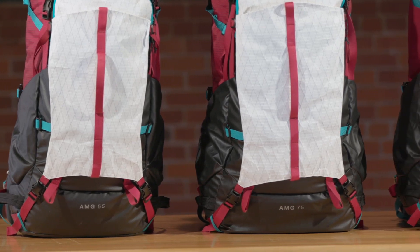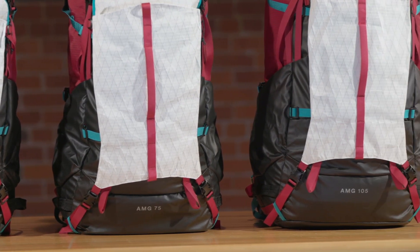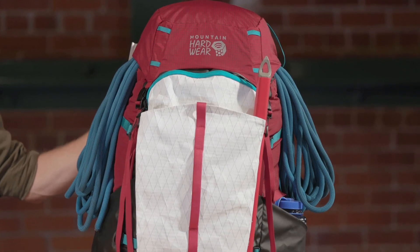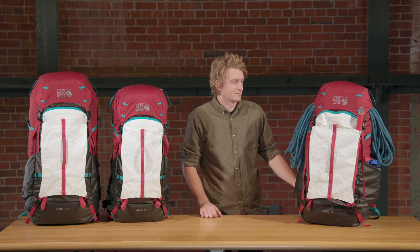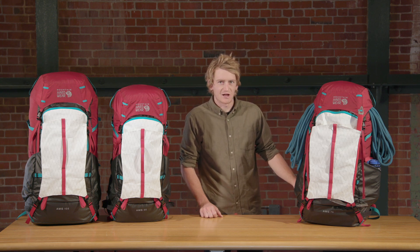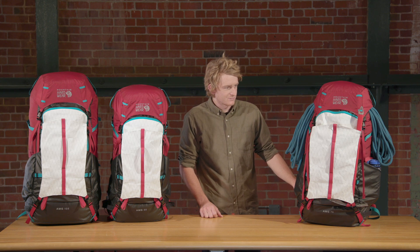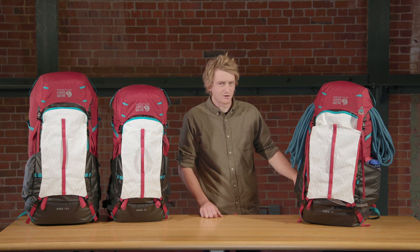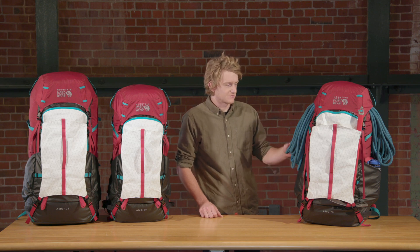The AMG is a culmination of years of refinement on our mountaineering packs, working with guides and athletes to make the best big mountain pack that we can. The AMG is designed for big self-sufficient climbs like Denali, Aconcagua, and other big mountaineering trips where you have to carry a lot of gear and it's very self-sufficient.